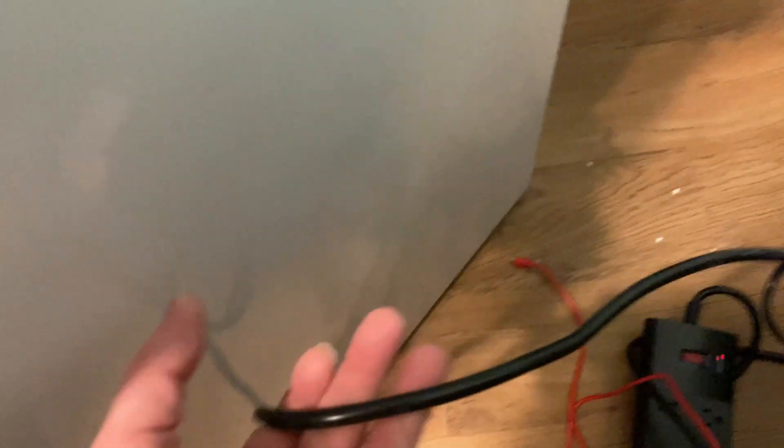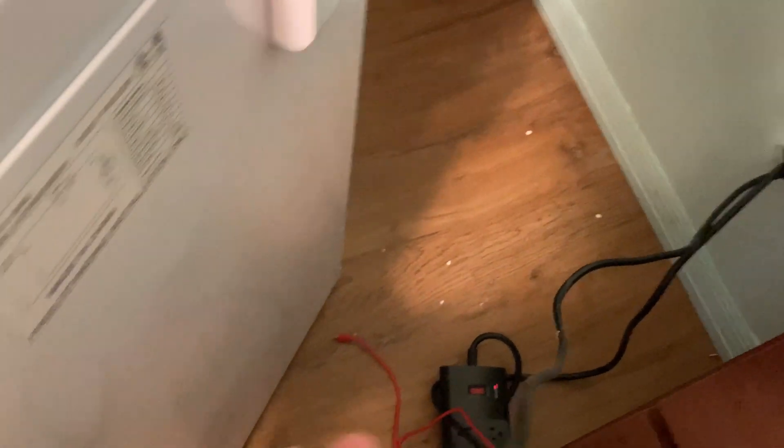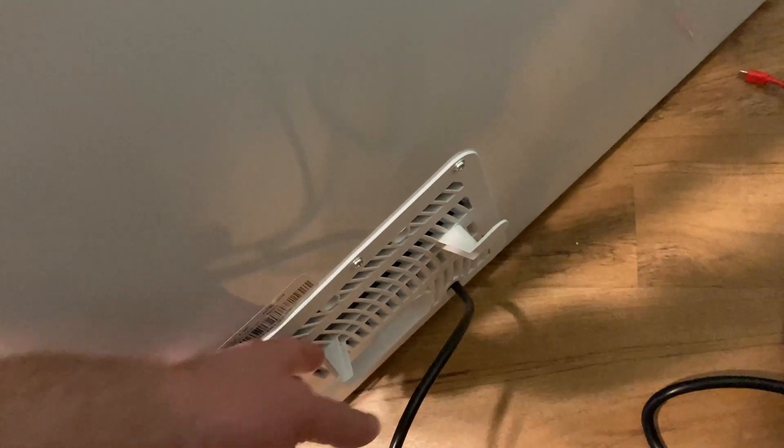This is the cord. It's pretty long. And it's a little bit warm here but not really.